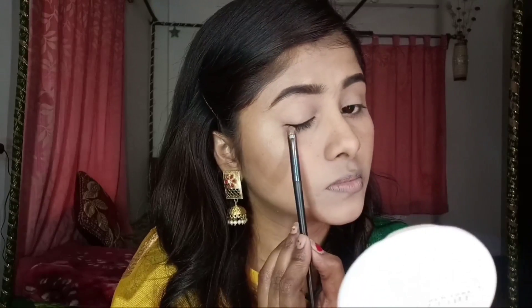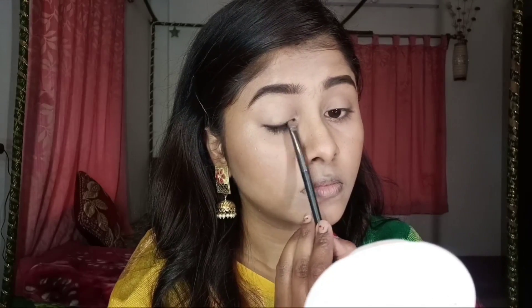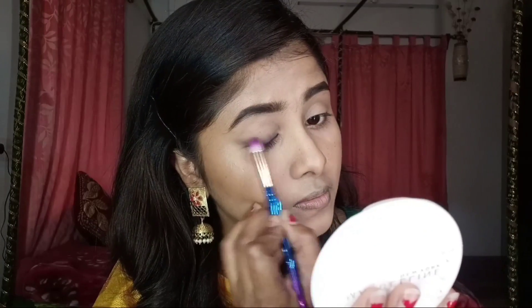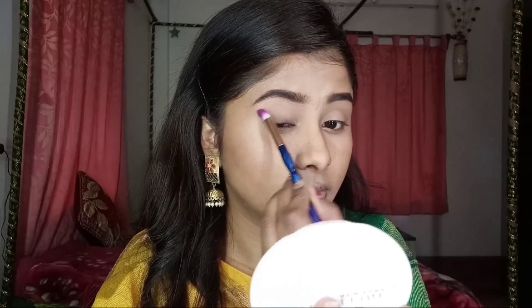For eye makeup I will also keep it minimal, but I will put a little brightness. I will first use Wet n Wild — this is very easy to smudge, which is why I use it. I draw my lash line close with just a little liner, then smudge it with my fingers and blend it well with a clean brush. This smudge looks very pretty without much effort.